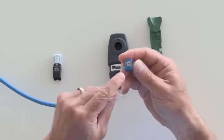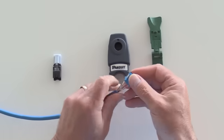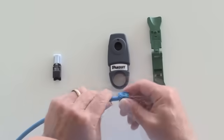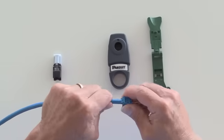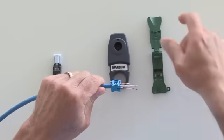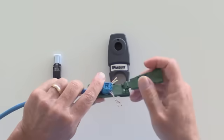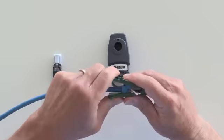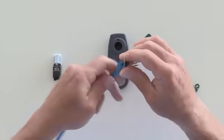Following the color code on the wire cap, insert the two longer conductors followed by the two shorter conductors. Place the jacket all the way into the wire cap. Put a little bit of pressure on the strain relief, then use the EGJT-1 to apply more pressure and make sure that the strain relief holds onto the wire cap.